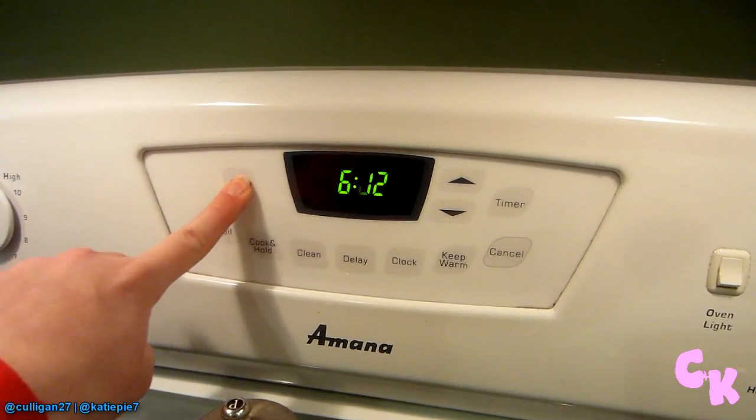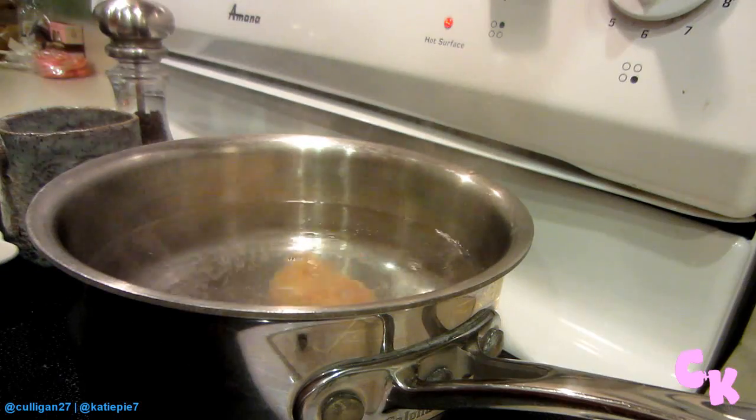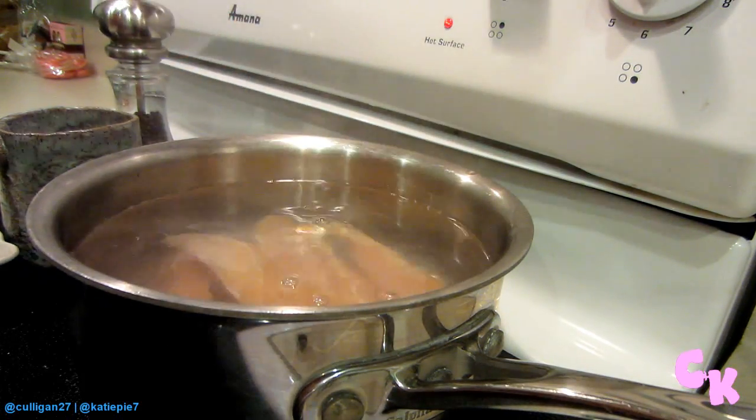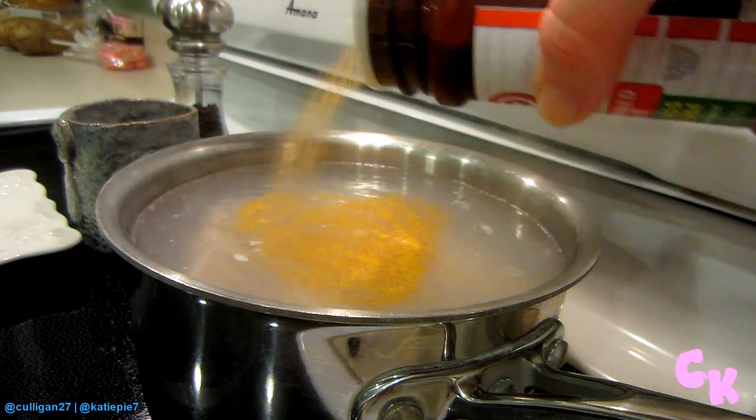The first thing you want to do is preheat your oven to 350. Throw your chicken in to boil. I like to season it with a little seasoned salt and pepper as well.